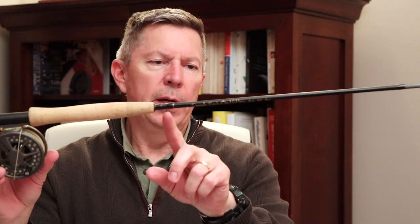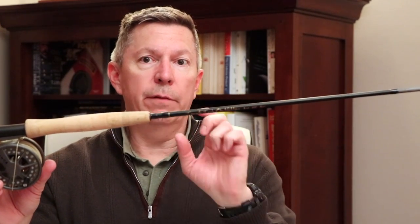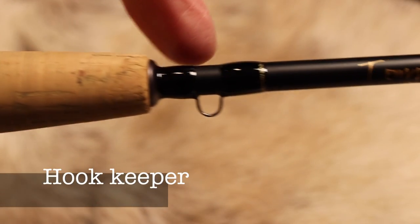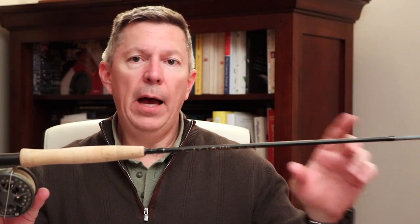The next piece we're talking about is the hook keeper. This is a convenient way to keep your hook out of your finger and into the rod for safe storage and transport. In a later episode we'll actually show you a better way to attach your fly line with its leader and tippet to your rod — it's a lot easier and a lot safer for you.